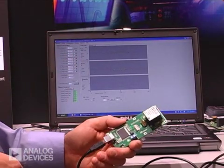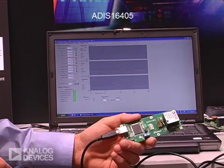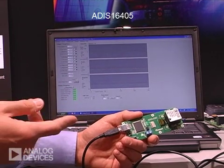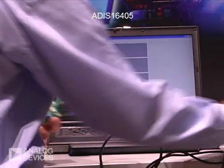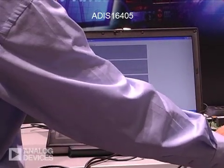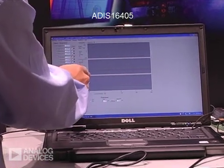So here we're going to demonstrate our new product, the ADIS16405. It's a tri-axis gyroscope, accelerometer, and magnetometer. Here on the display, we can show three axes of gyro sensing and three axes of accelerometer.